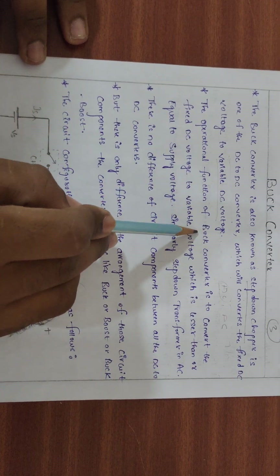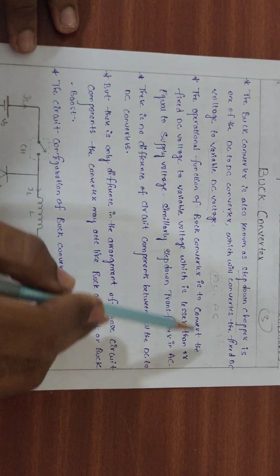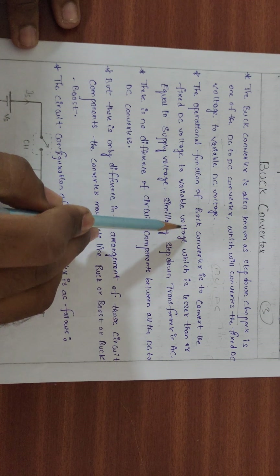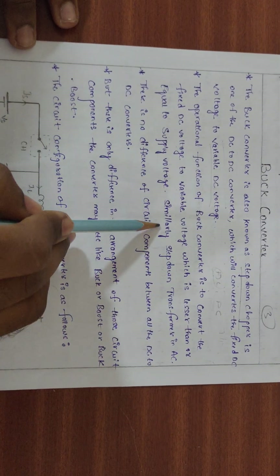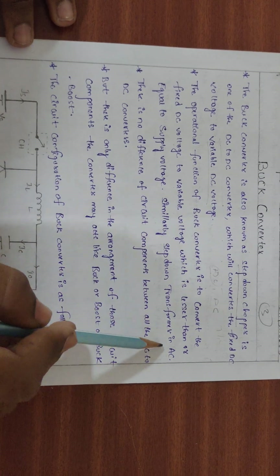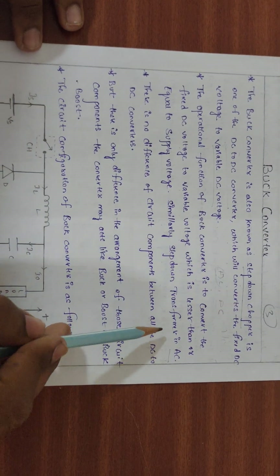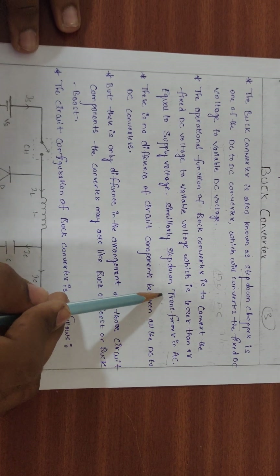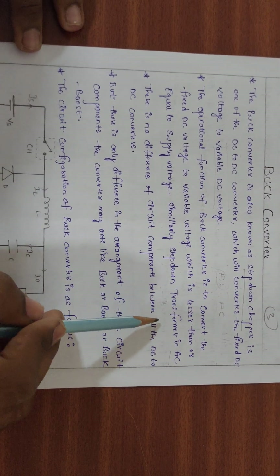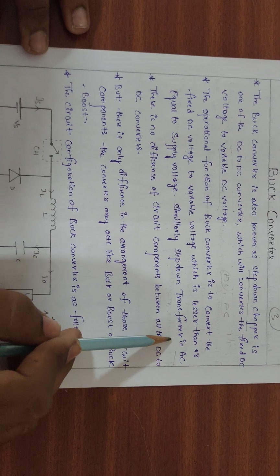The operational function of the Buck Converter is to convert the fixed DC voltage to a variable voltage which is lesser than or equal to the supply voltage. This is similar to the Step Down Transformer in AC systems, where the output supply voltage is less than or equal to the input supply voltage.